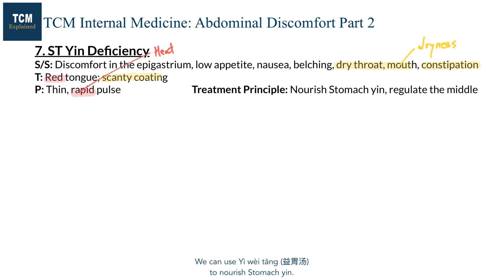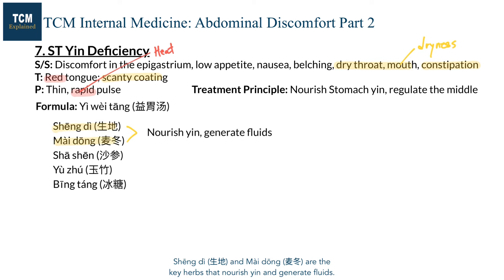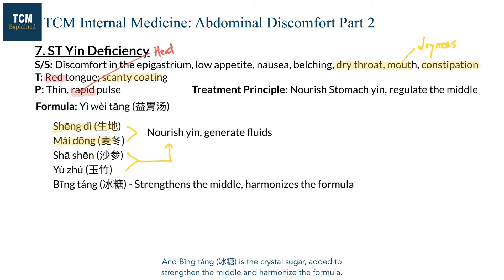We can use Yi Wei Tang to nourish stomach yin. Shengdi and Maidong are the key herbs that nourish yin and generate fluid. Shengdi and Yuzhu nourish the stomach and generate fluids, increasing the strength of the formula. Bingtan, the crystal sugar, is added to strengthen the middle and harmonize the formula.